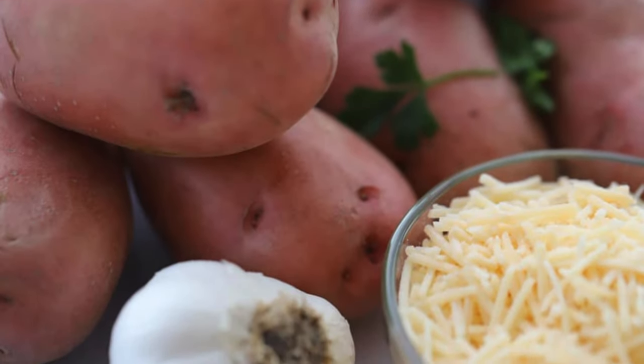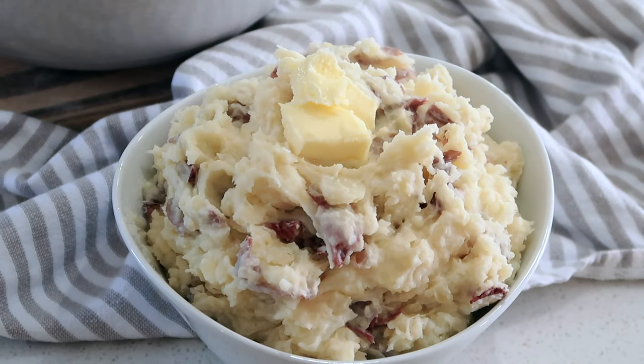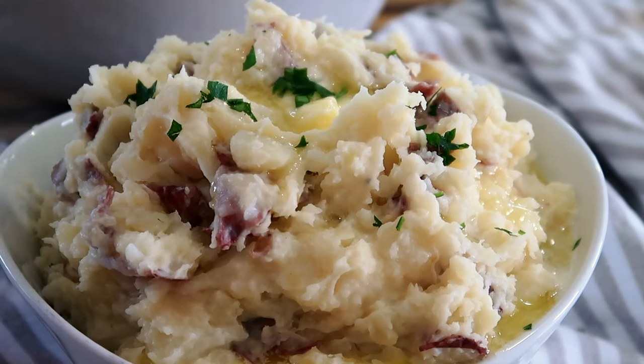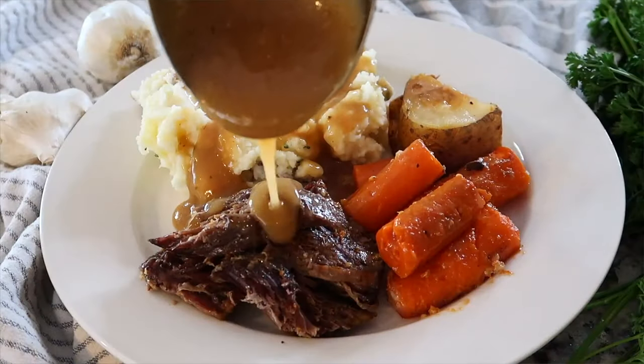These mashed potatoes are perfect for Sunday pot roast, and if you don't know how to make a Sunday pot roast I have an amazing recipe and I'll put a link down in the description box below.